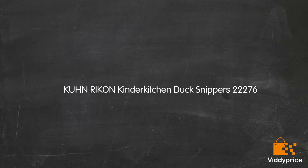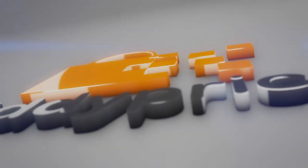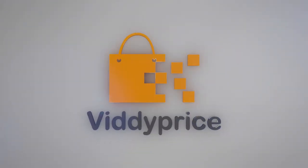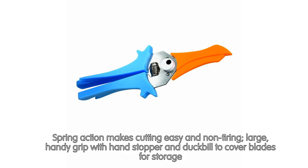Let's talk about Kuhn Rikon Kinda Kitchen Duck Snippers 22276. Spring action makes cutting easy and non-tiring, large handy grip with hand stopper and duck bill to cover blades for storage.